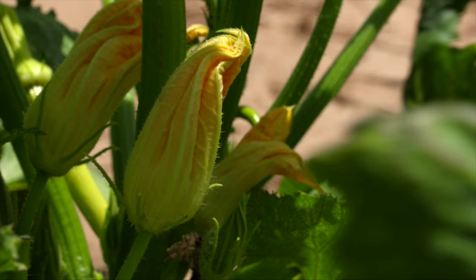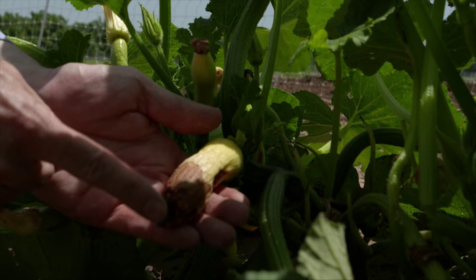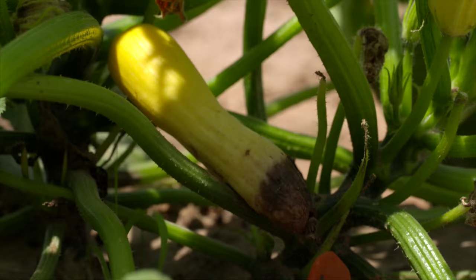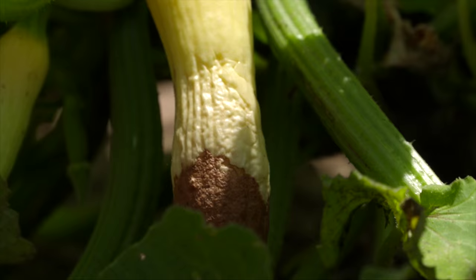Another problem we've had from excessive rainfall is an actual rot on the blossom end of some of the fruit. Here's an example of a squash with the rot coming in from the blossom end. It's normal in squash sometimes to have a fungus attack the wilting flower, but it really takes off when you have all the wet weather like we had this year. The fungus hasn't stopped with the flower — it's gone back into the ovary, into the future squash fruit, and you can see that it's rotting it. This is going to end up being a cull. We've seen this at all three locations this year; it's been a real problem and it's just due to the excessive rain.